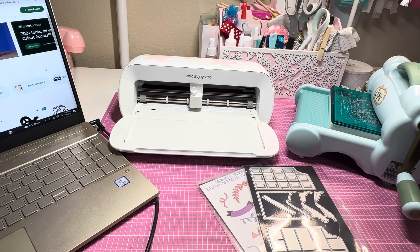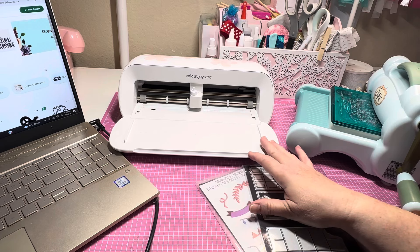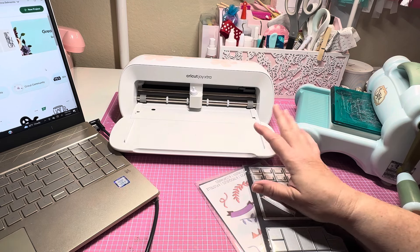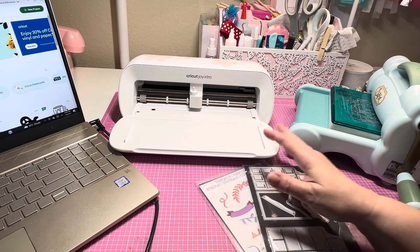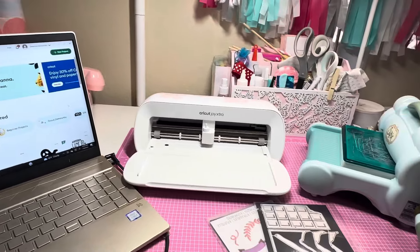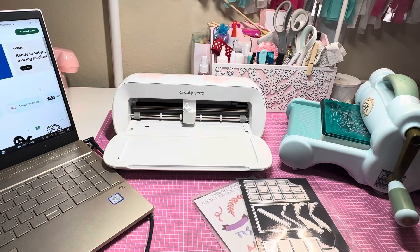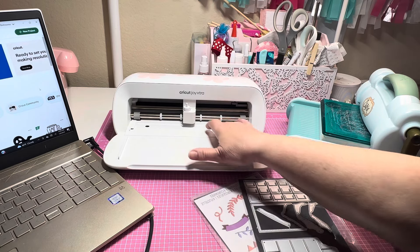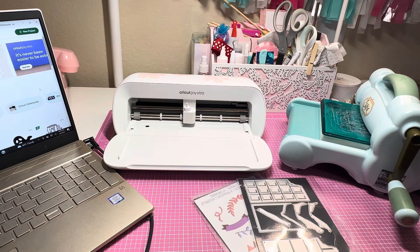As you know, I recently got the Cricut Joy Extra — if you've seen my video a couple of months back, I bought it at Michael's and I absolutely love it. This is not sponsored by any means. I don't have my other machine on my desk like I used to. I put it on my shelf and I keep the Joy Extra out as my go-to. Poor little Lola — I named her Lola — she's a little dusty so I need to do some cleaning.